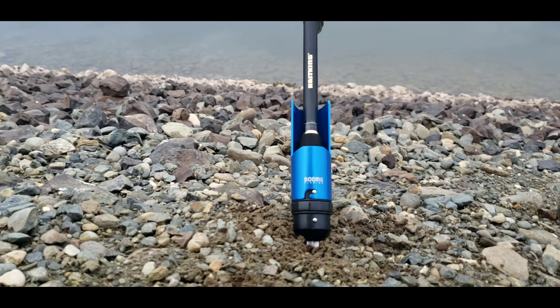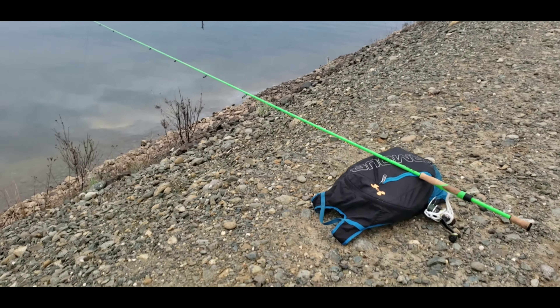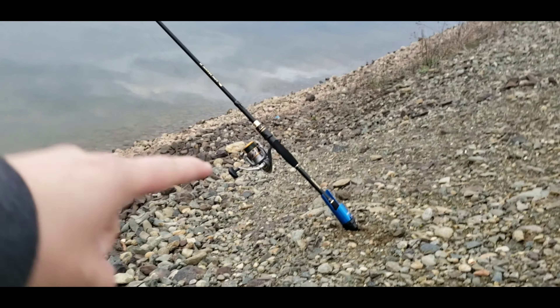It's very convenient, it's perfect, and nice in your bag. So make sure you check out the link in the description below, because you do not want your fishing pole setup to be like that.